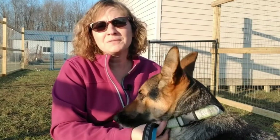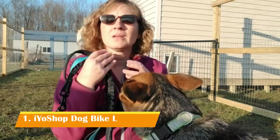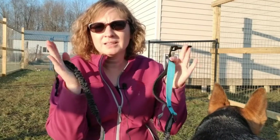Hi, I'm Cindy. I'm a dog breeder and I run a small boarding kennel, as you can see in the background. You'll also see a few of my dogs coming in and out of the frame. I want to talk to you today about the IO Shop's hands-free bungee lead.